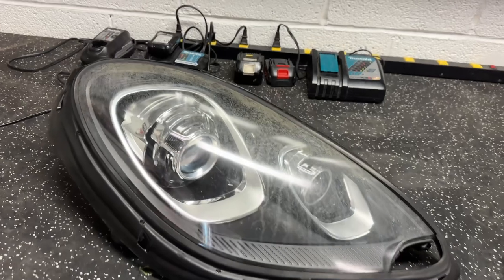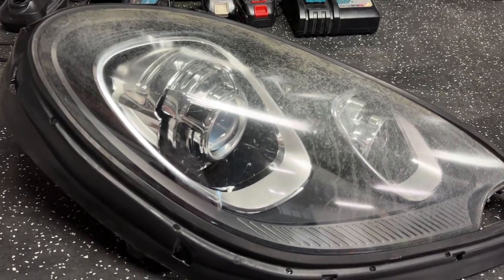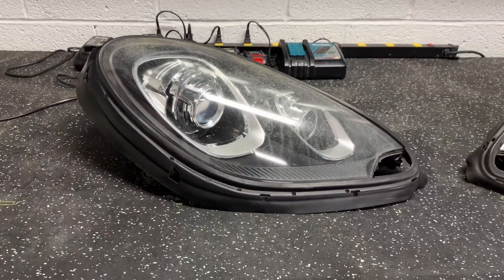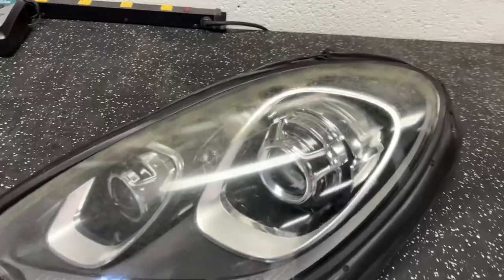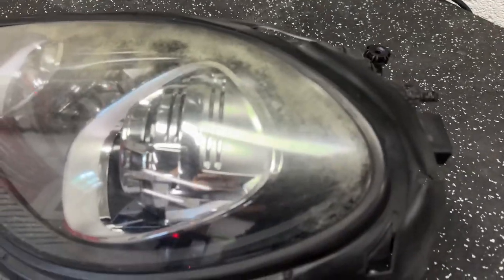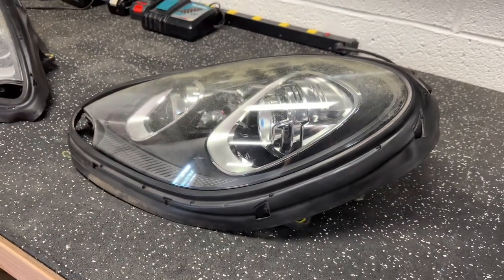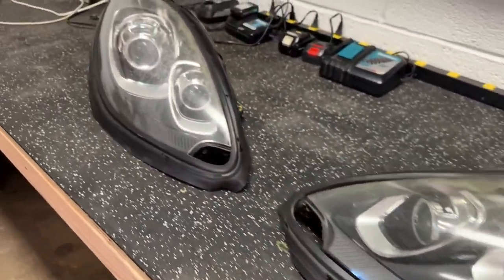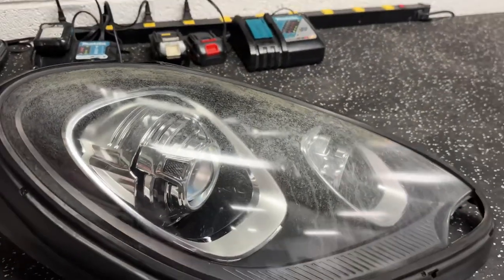We're going to swap on brand new aftermarket lens assemblies. It's a very careful procedure — we'll be removing the lens, scraping out all the original permaseal, and installing a brand new aftermarket lens. This will make the lights look brand new again so you don't have to dish out serious money for brand new assemblies from Porsche. We can just change out the lenses and get you back on the road pretty quickly.